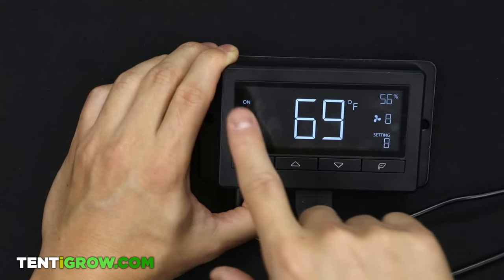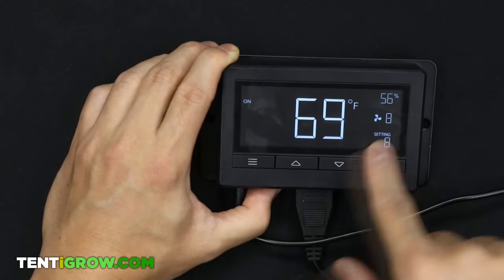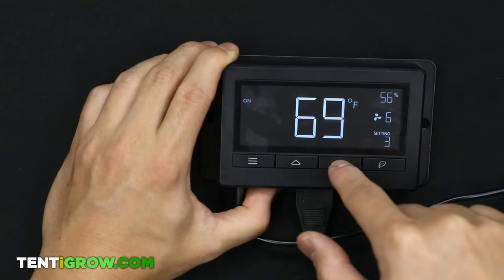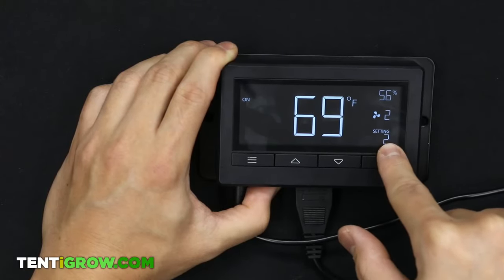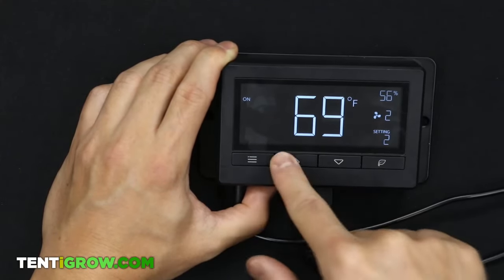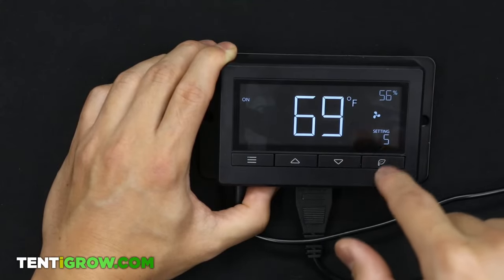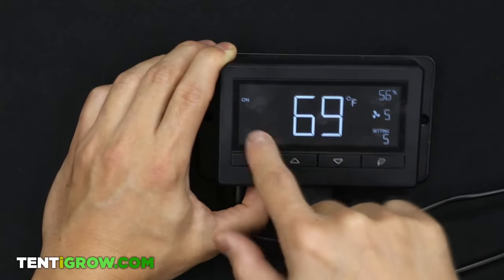Right now we're on the ON mode. On the ON mode you can set your fan speed from level 1 to 10 — 1 is the slowest, 10 is the fastest. On this mode, no matter what, the fan will always be on at whatever level you set. Most importantly, whatever fan speed you set here will be the fan speed used on the other modes.